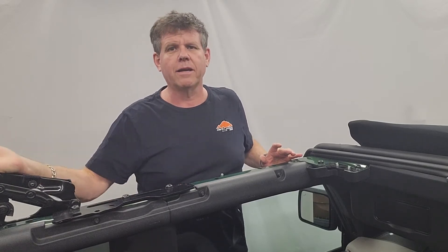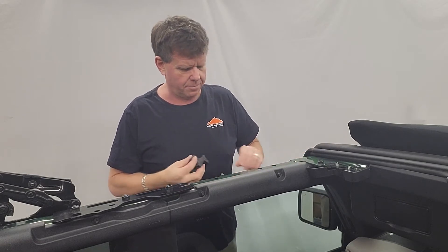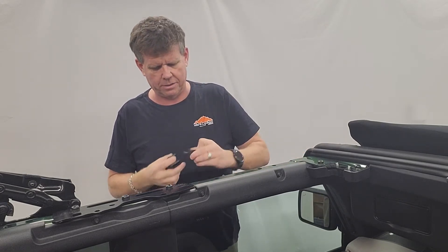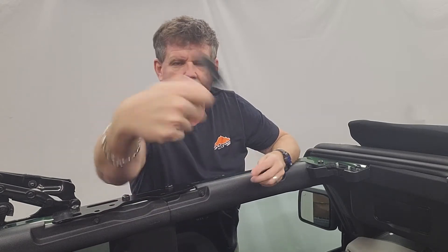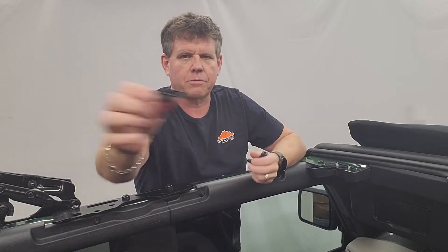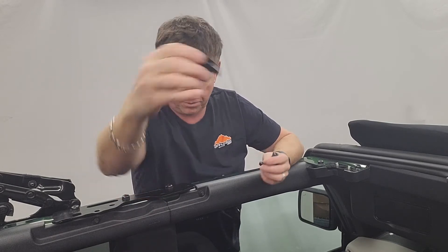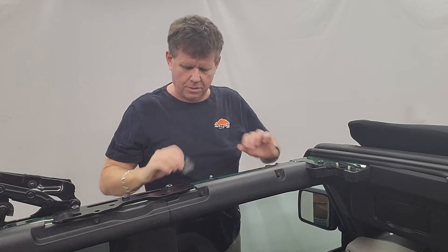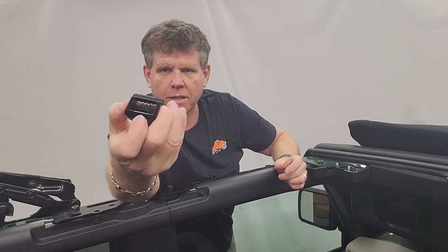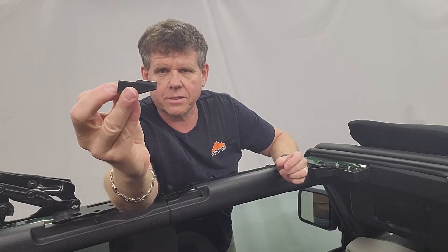We're going to fold the roof back and start with the brackets. In your kit you're going to have three brackets. You'll have the L-shape one — pretty obvious, L-shape. You'll have a flat one on the bottom with a slot on the top. And the other one looks the same as the last one with the slot on top, but there's an offset on the bottom, so it sits a little higher and lifts it off.